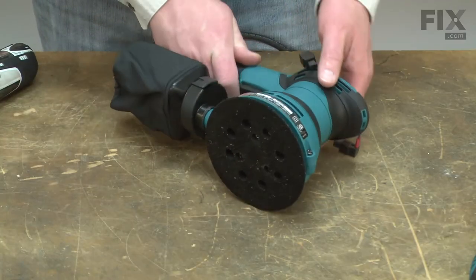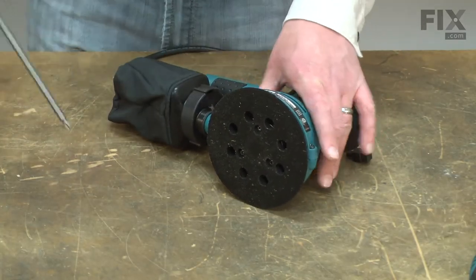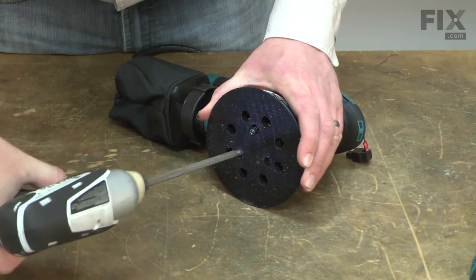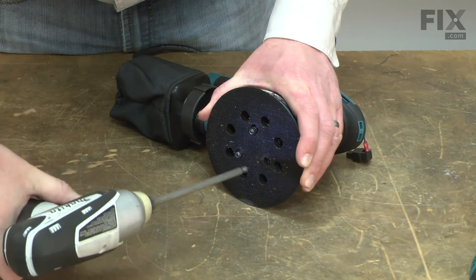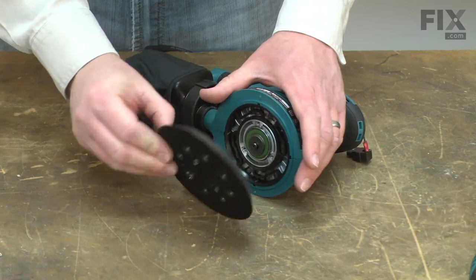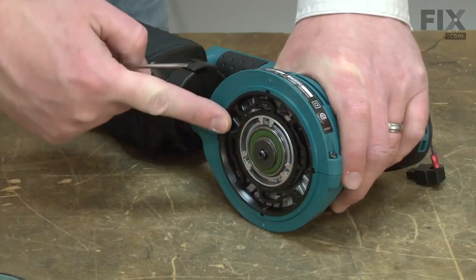I'll tip the sander onto its side and remove the sanding pad. Now, remove the brake.